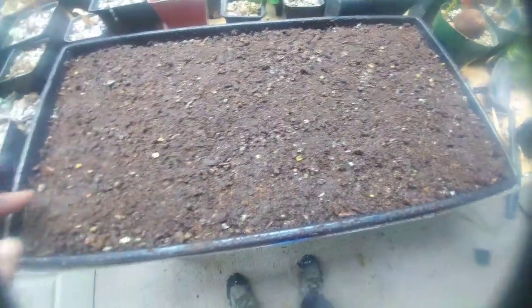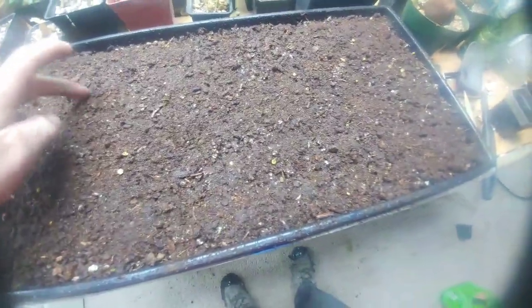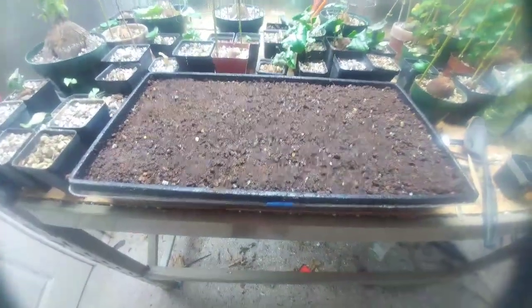I don't like to start them in a real heavy peat-based mix. So anyhow, I'll update it when I get a sprout. Thanks for watching.